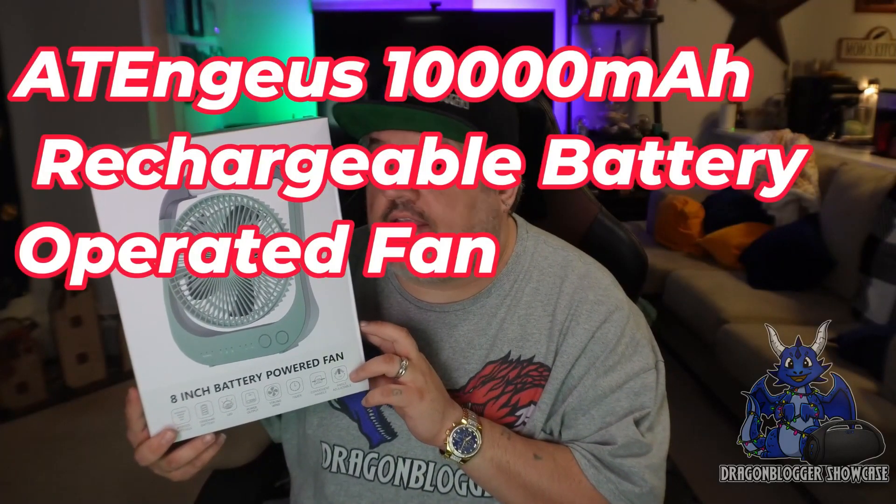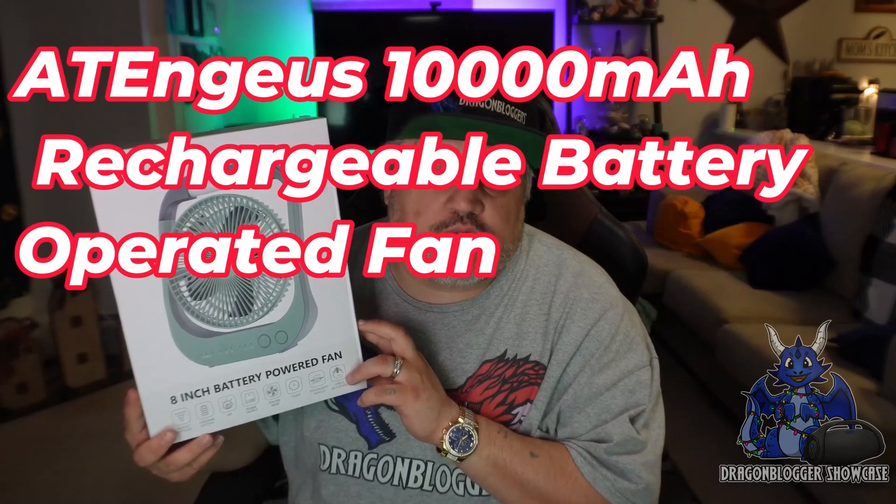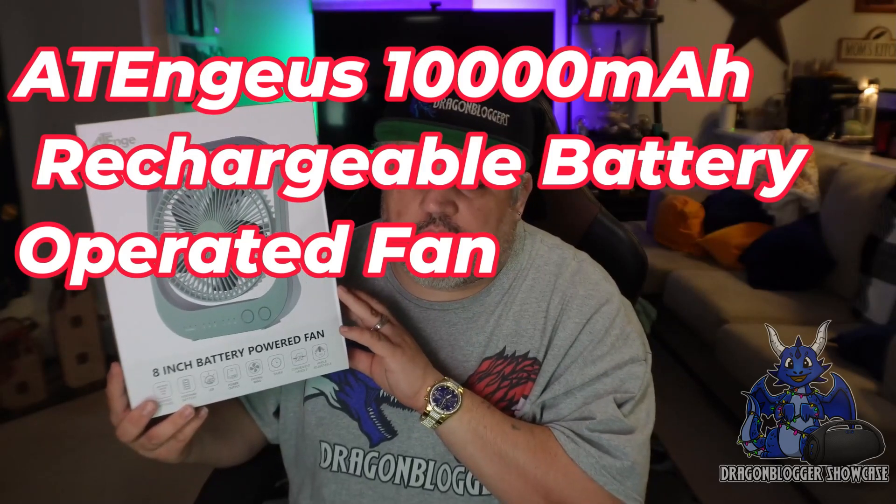Today we're taking a look at this cool little battery powered fan. It's battery powered but actually rechargeable. It does have a 10,000 milliamp battery in it. It does have four fan speeds. It is an 8 inch fan. It does have LEDs to indicate what it is, but it also turns into a lamp — an LED light on here, which is just crazy.